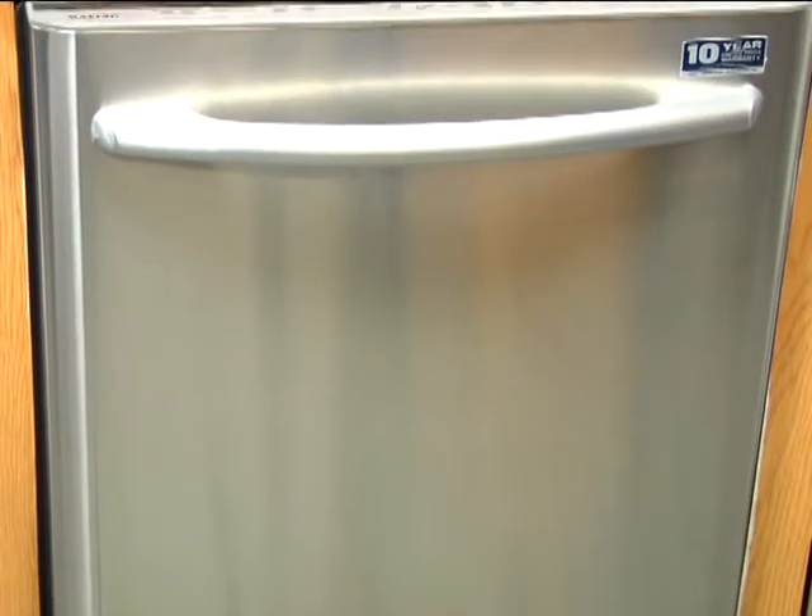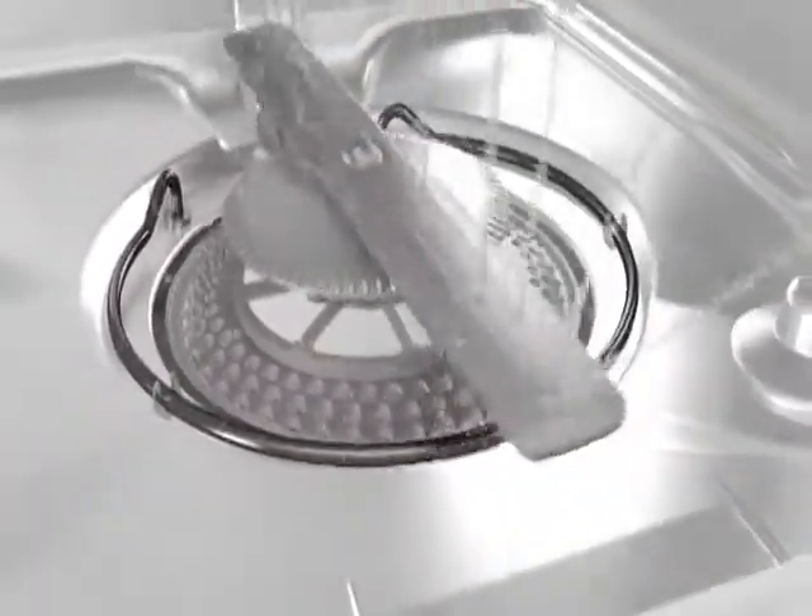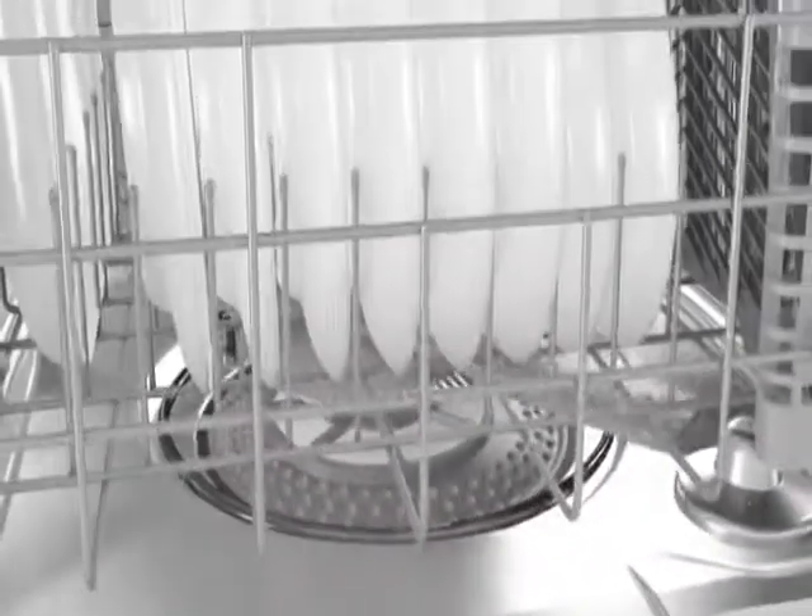There is no need to rinse off dried-on food before putting your dishes in the dishwasher. With the Jet Clean Plus wash system, high pressure spray jets remove tough food particles to provide optimal cleaning without the need to pre-rinse.